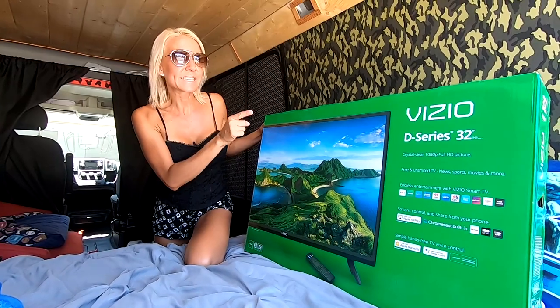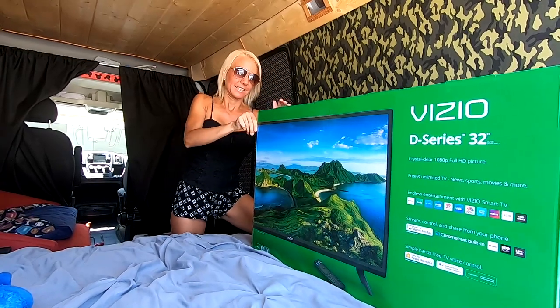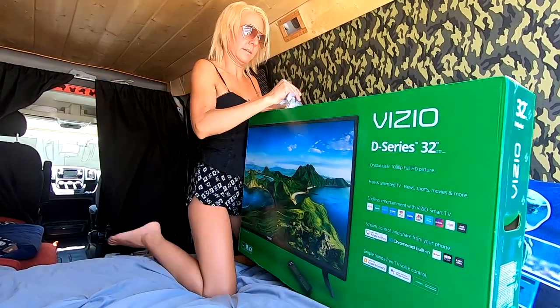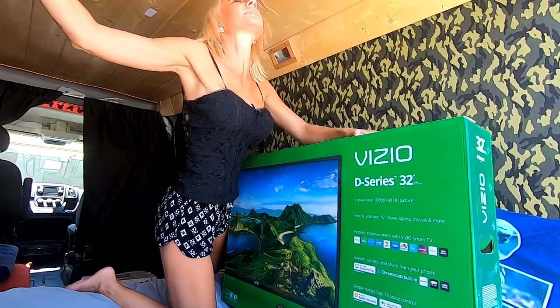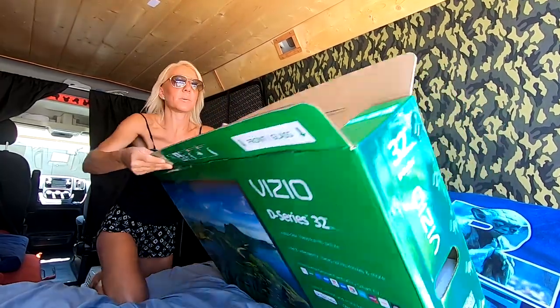Let's unbox our Vizio D-Series 32-inch Smart TV. Okay friends, here we go.